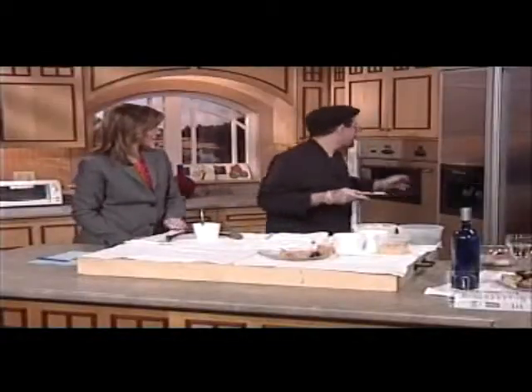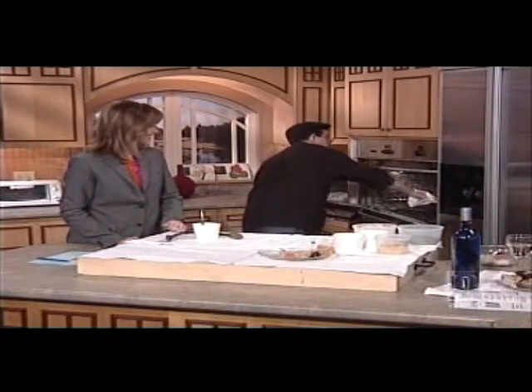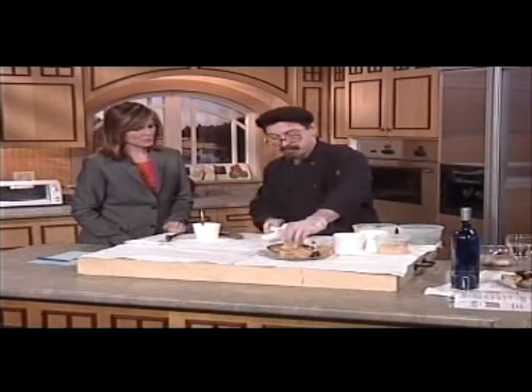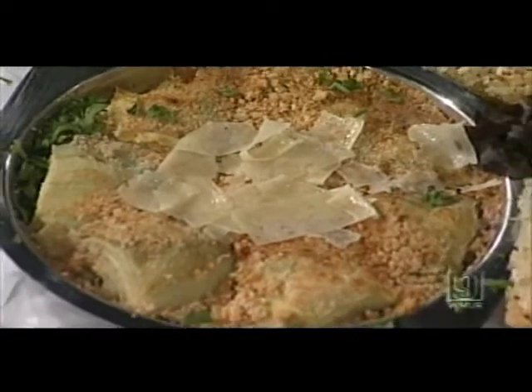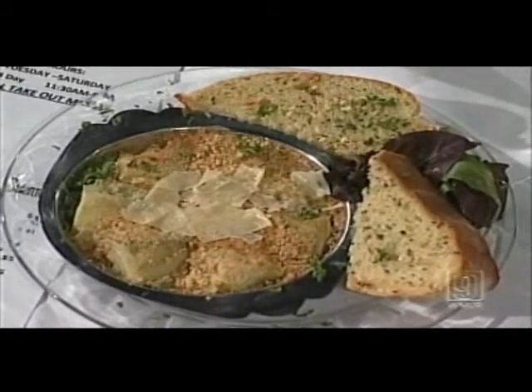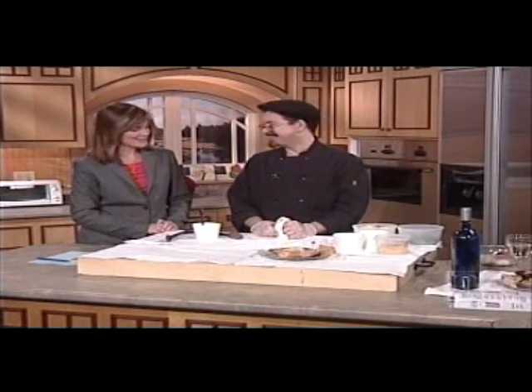Put it in a 350-degree oven for about 15 minutes and that's all there is to it. We serve it with garlic bread, fresh Parmesan, and some parsley. Chow Pasta is located at 196 Central Street in Franklin, New Hampshire; the phone number is 934-2429. You can order any kind of pasta and sauce combination you want. Thank you so much Dennis — that looks yummy!